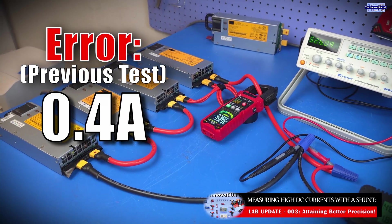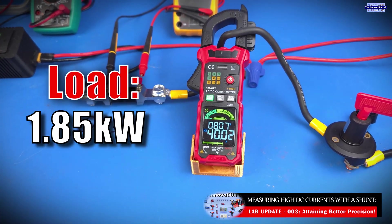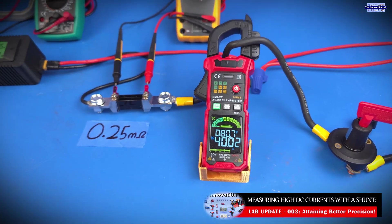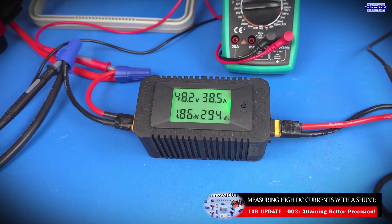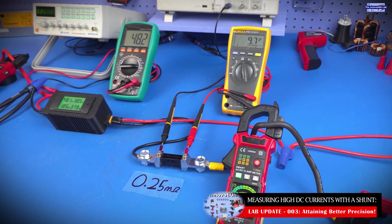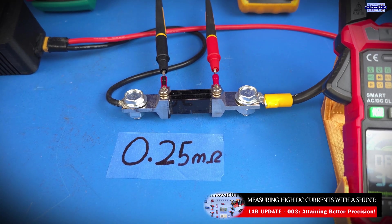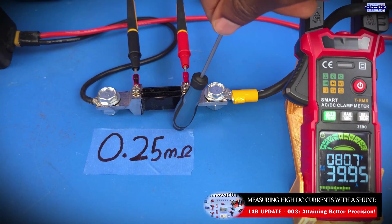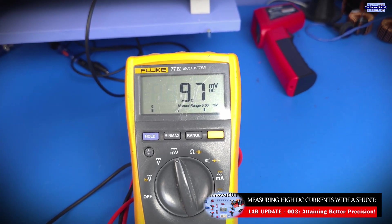For the next test, we're applying an input voltage of 48 volts. We're seeing a current measurement of exactly 40 amps on the digital current clamp, and 38.5 amps on the digital power monitor. Doing the quick math, we're measuring a precise current of 39.2 amps going through the shunt, factoring in the shunt resistance of 0.25 milliohms and the measured voltage drop of 9.8 millivolts.